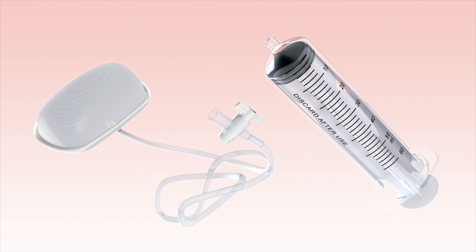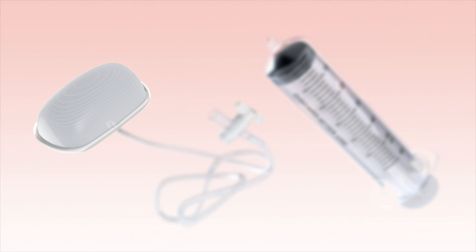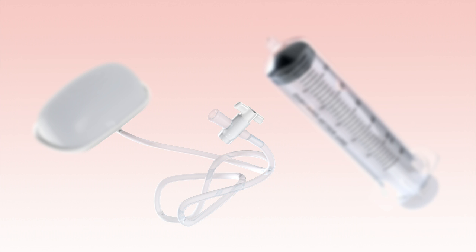The device consists of a soft silicone balloon attached to a firm base plate that can be folded to allow easy insertion. There is a 100cm long tubing with a two-way tap at the distal end to inflate and deflate the device. The device comes sterile packed with a 60ml syringe.